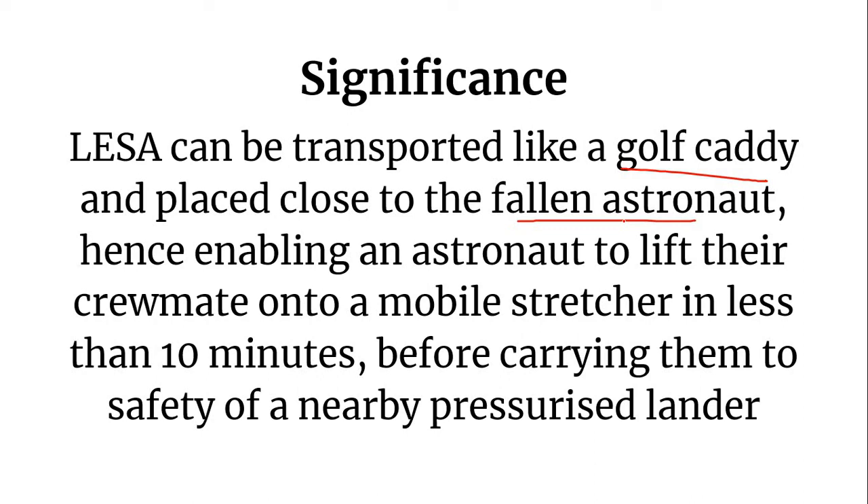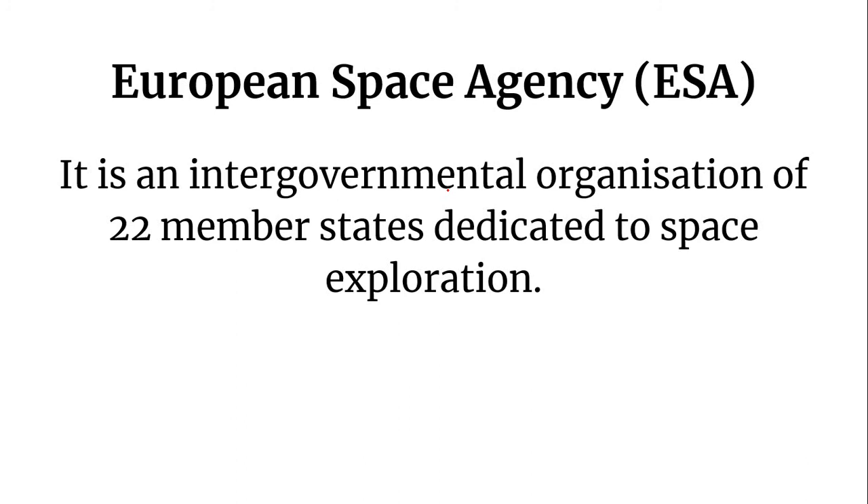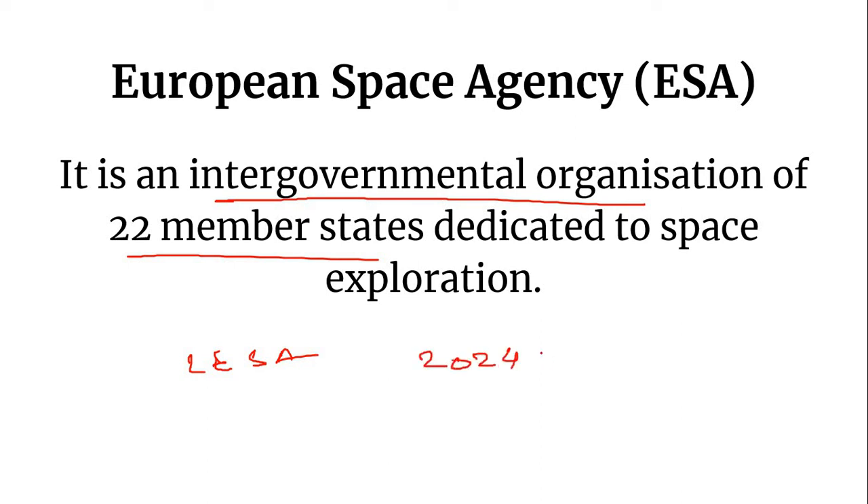LESA is developed by the European Space Agency, which is an intergovernmental organization with 22 member states dedicated to space exploration. LESA is being prepared for NASA's 2024 moon mission, also known as the Artemis mission, under which scientists are testing the Lunar Evacuation System Assembly.